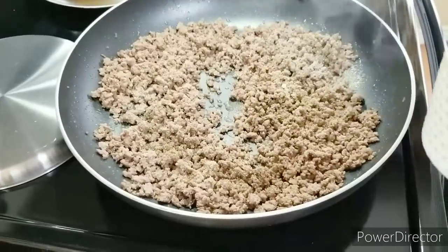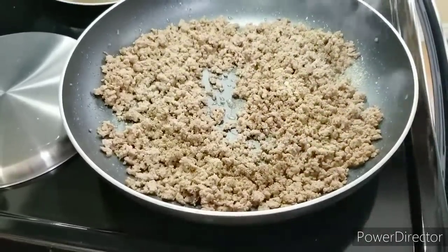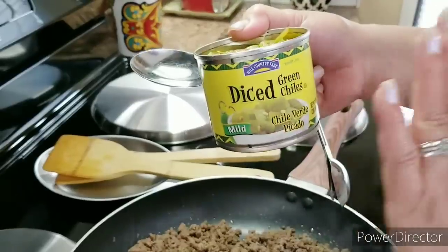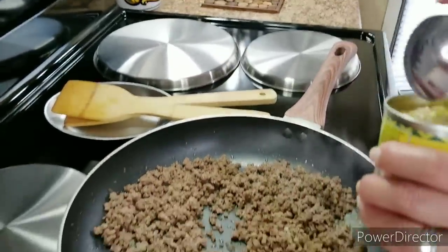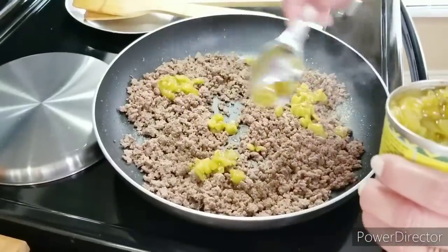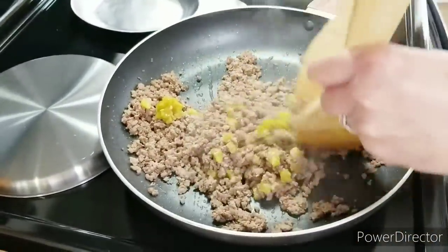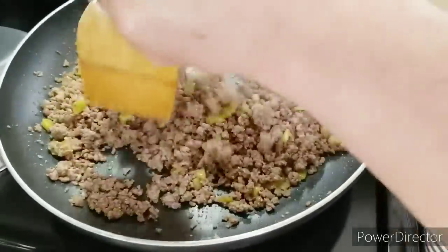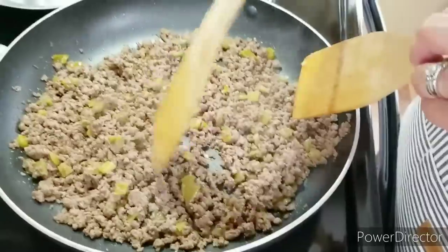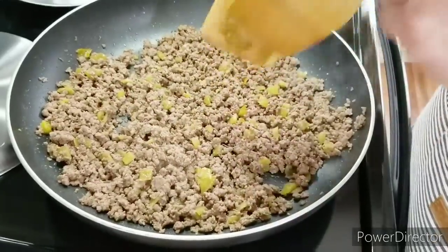I'm going to be using chicken broth when I make my sauce, so I don't want to go too crazy with the salt. Now I'm going to put in some green chilies. You can use any brand you want, and you can leave them out if you don't want them — I just like the way it tastes. I'm going to stir all this together; this is all I'm putting into my ground beef, because I'll be putting the main ingredients into the enchilada sauce. I'll give it about 30 seconds and then get started on the sauce.